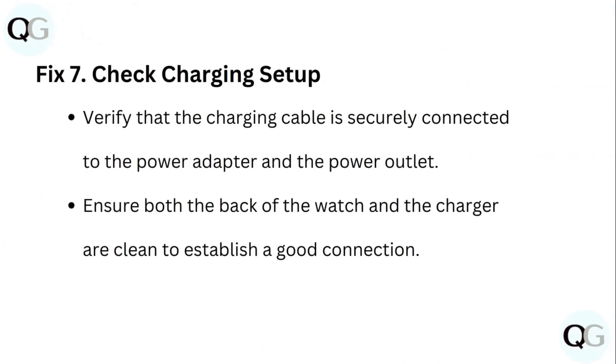Step 7: Check charging setup. Verify that the charging cable is securely connected to the power adapter and the power outlet. Ensure both the back of the watch and the charger are clean to establish a good connection.